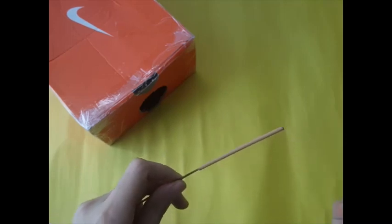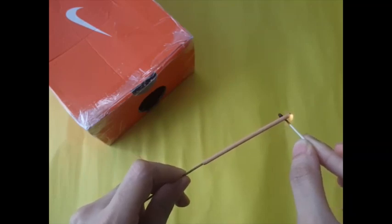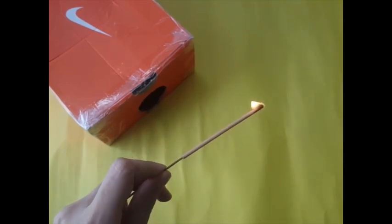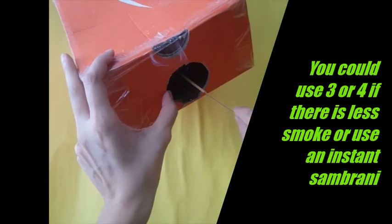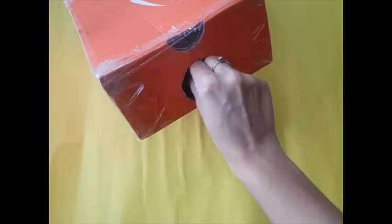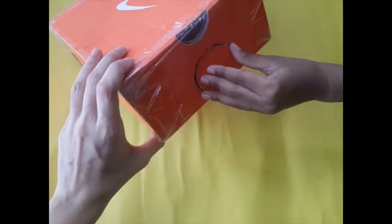Take an agarbatti and light it up. When it starts to smoke, keep it in the box for one minute. After a minute, take the other part and close it.